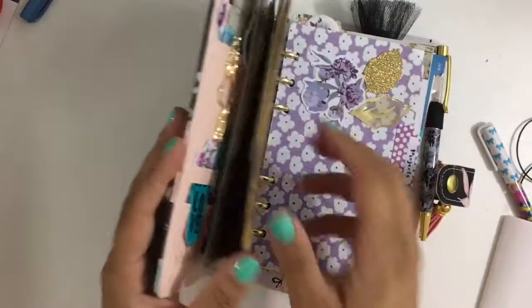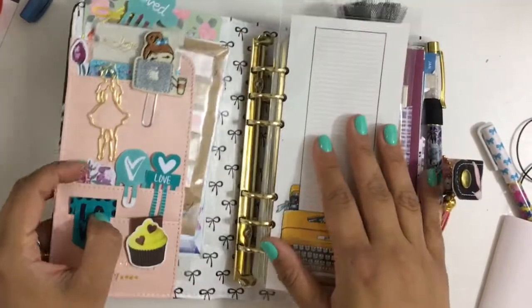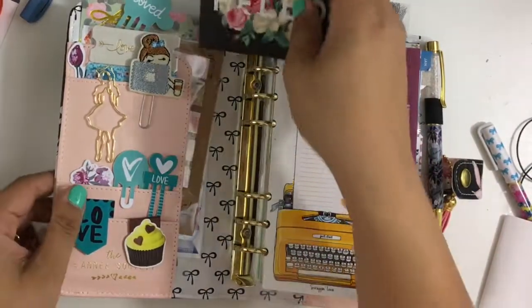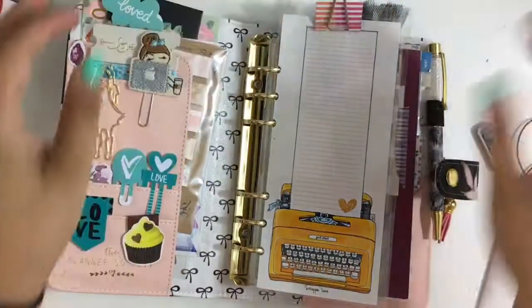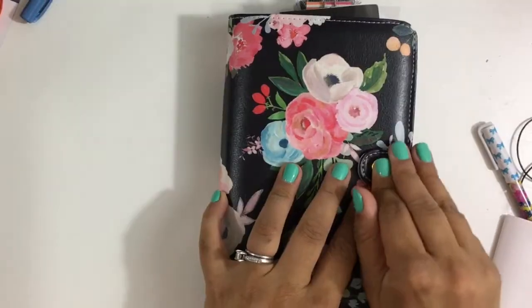And then we have some tool paper clips from Hey You Paper Co. That is all — how I have it set up and my review of the planner. I hope you enjoyed it and I will see you on my next one. Bye!